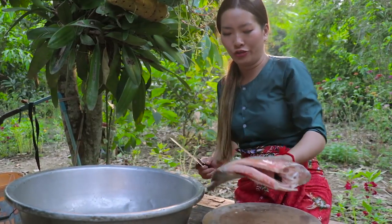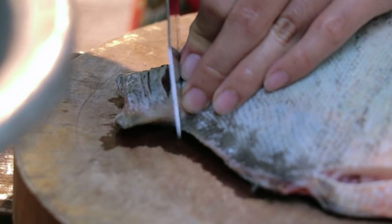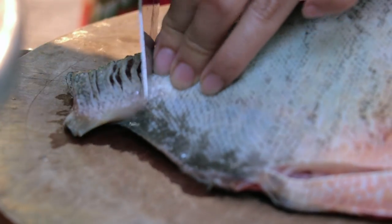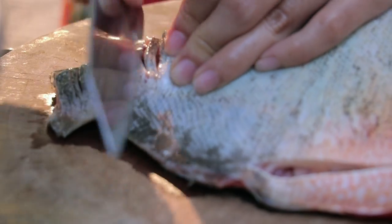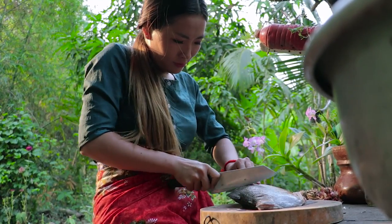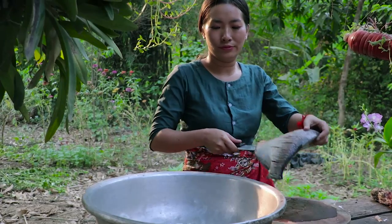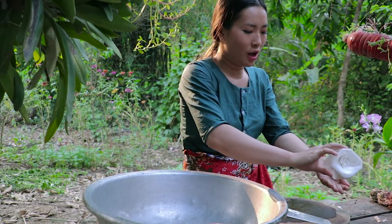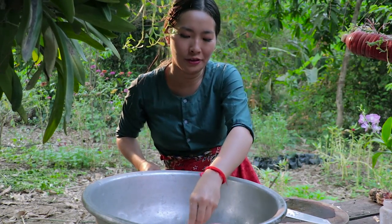Then we need to slice the fish like that. And then we marinate with some salt in order to make the fish more tasty before frying.